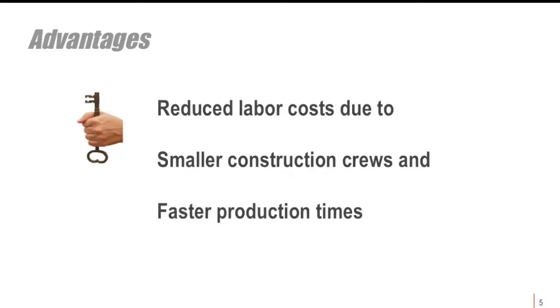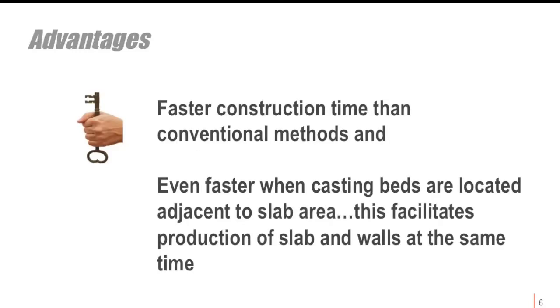Reduced labor costs is a significant advantage because it takes smaller crews and we have faster production times. This also leads to scheduling efficiency — if casting beds are not located on the slab area, you get much more efficiency of time and can actually be producing both the slab and the walls at the same time.